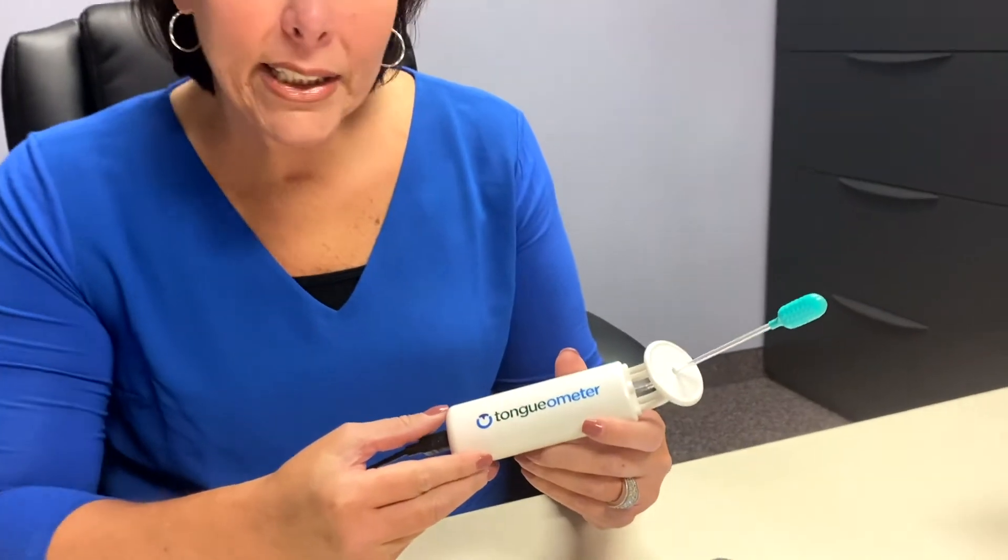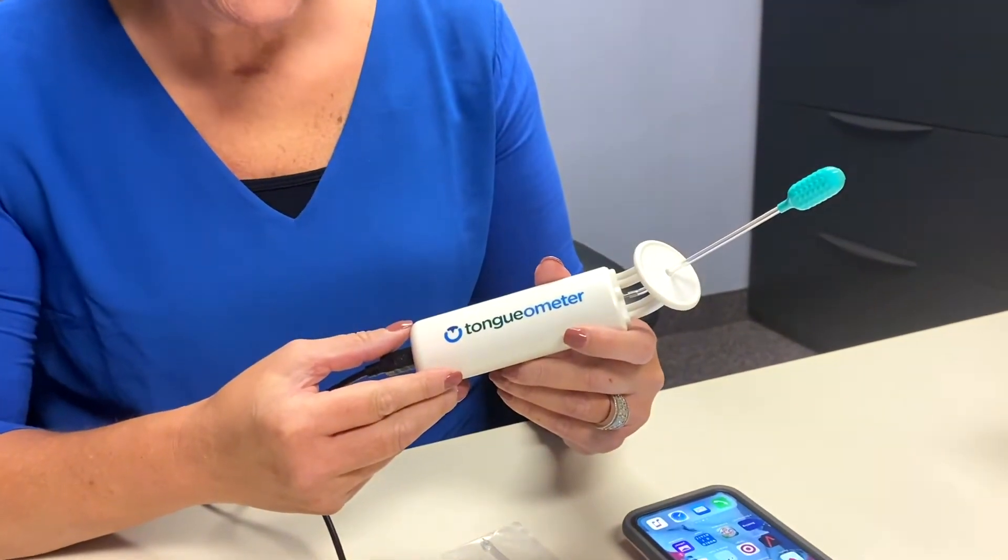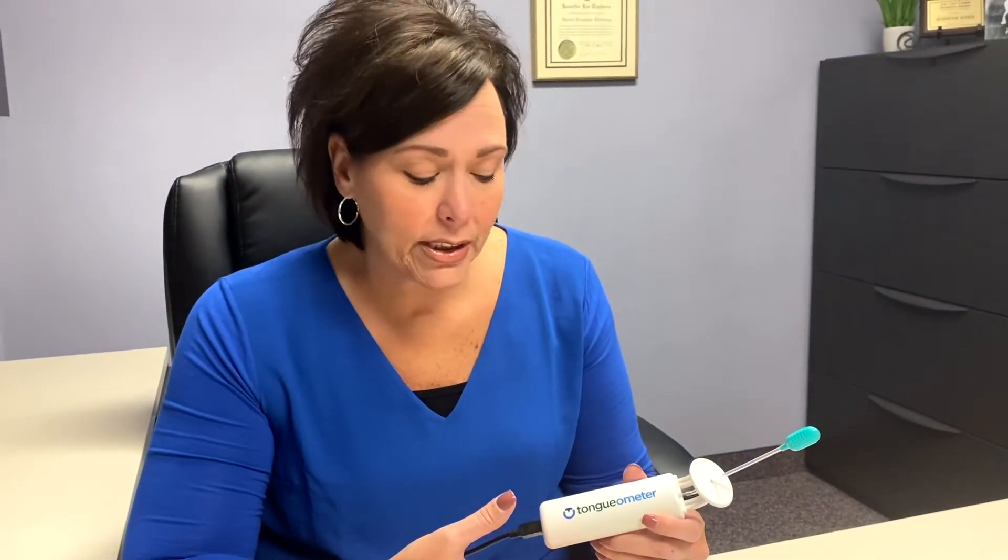Hello, I'm Jennifer Jones, Director of Therapy Services at Gateway in Florence. Today I'm going to talk with you about the Tongometer, which is a device that we've recently acquired here at Gateway. I'm also a speech therapist, so I wanted to demonstrate the Tongometer and talk a little bit about what it actually does.